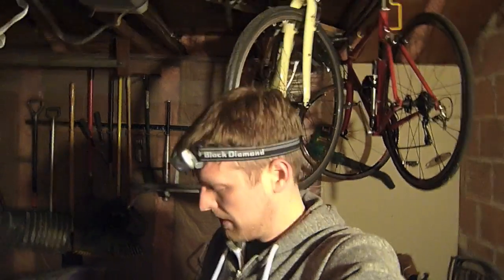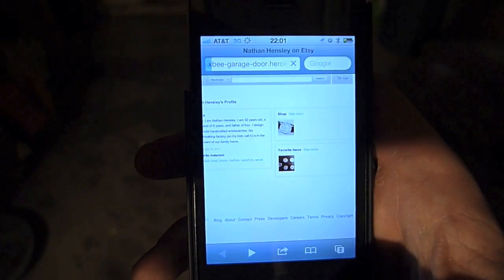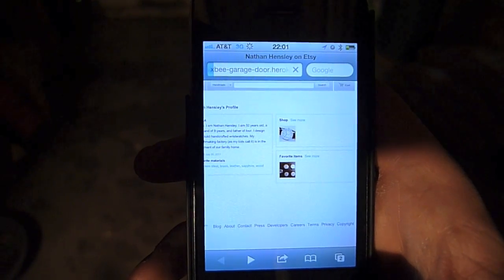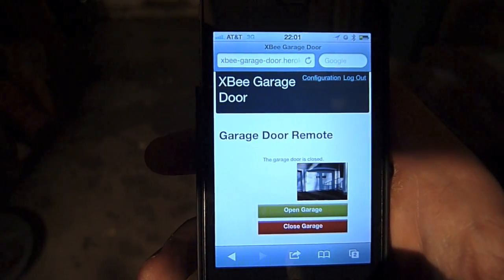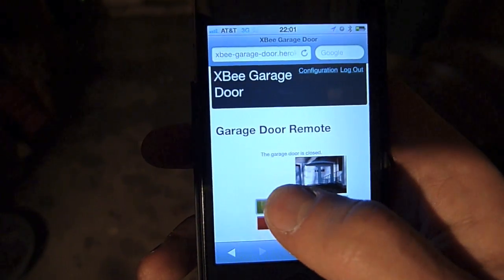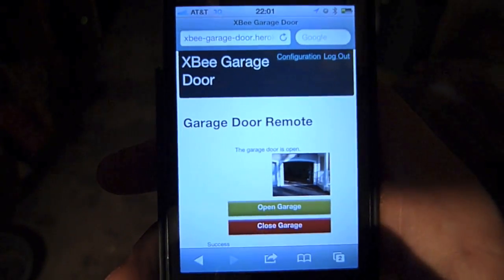This is the most interesting part. So from my bookmarks I'm going to select the bookmark for the garage door opener. It will load the interface and it will tell me that the door is now closed. If I push on open door, immediately it tells me that the door is open.